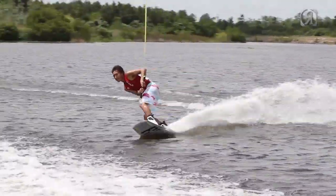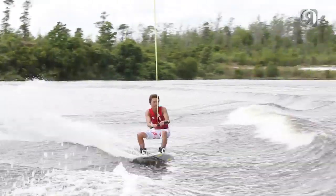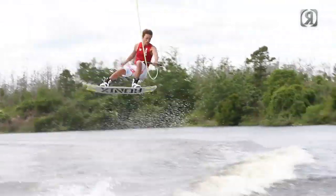Another thing it does on the wake is that as some wakes froth over on top or they get steep, having that little extra bit of lip can be just enough to get your nose over the wake and on your way up to the top.